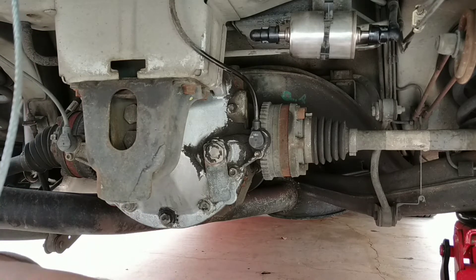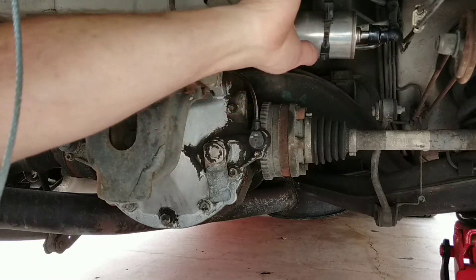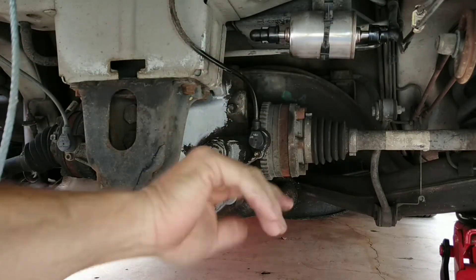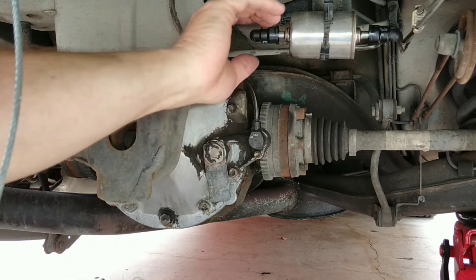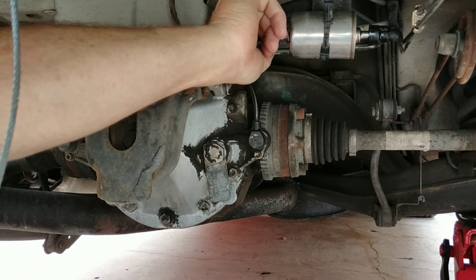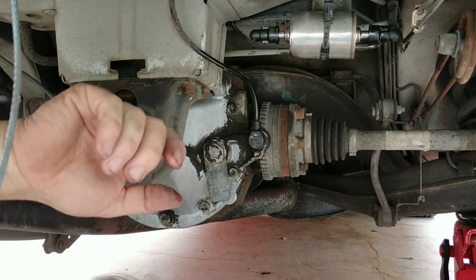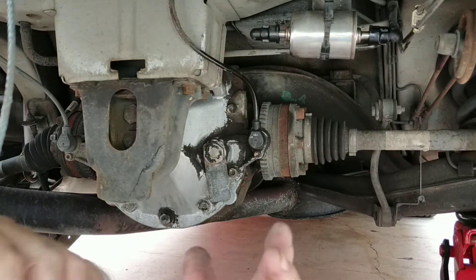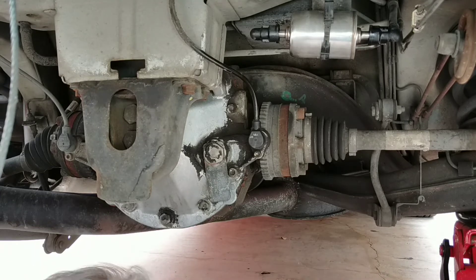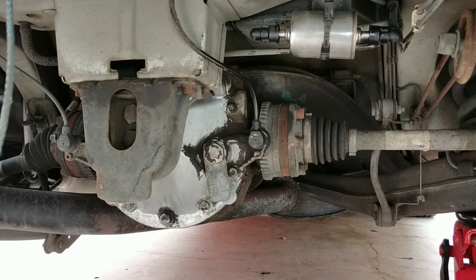There's still fuel coming out of this. Mate, you could run a four-cylinder probably for a day on the fuel I'm getting out of this. So that's it — what I'll do now is fire the car up, or I'll just turn the ignition on, and make sure this doesn't leak.